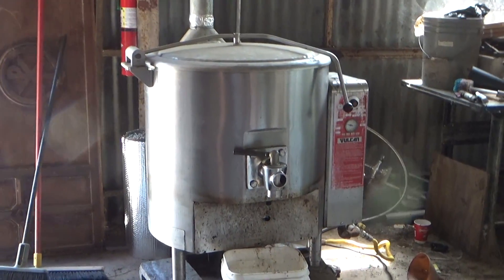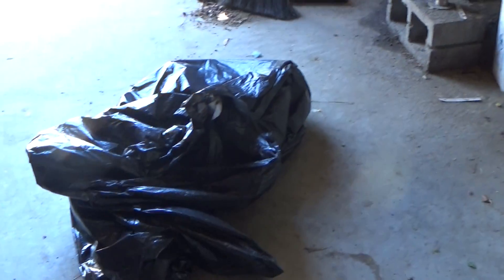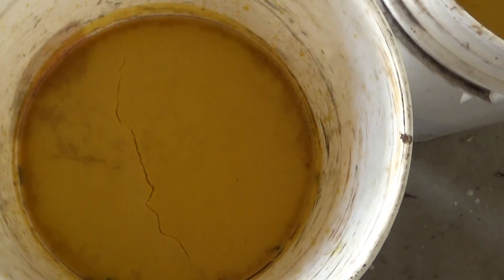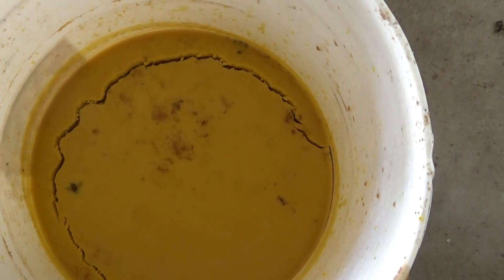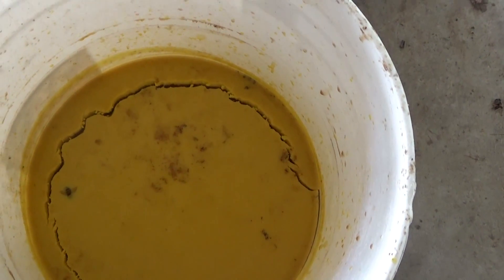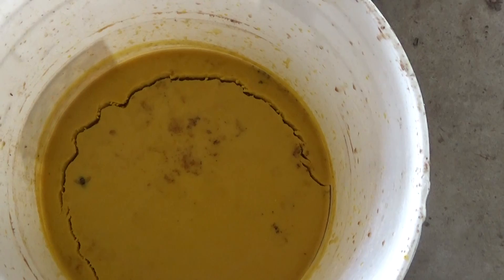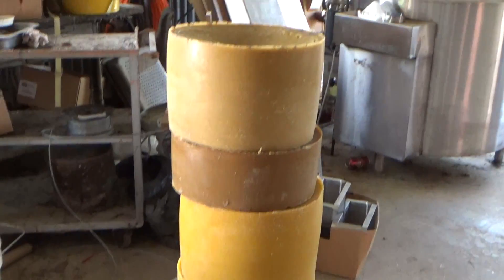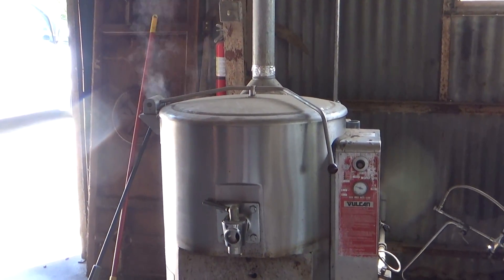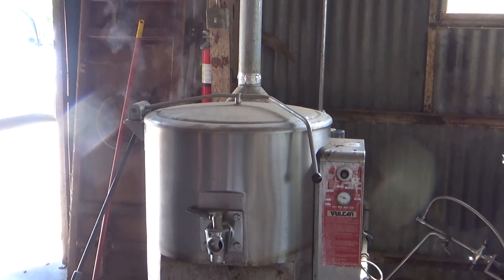So now we're inside the maintenance building looking at our kettle right here. That's our next bag of wax that we're going to be dumping into the kettle. Let me show you what we've already melted this morning — we've got this bucket right here and this bucket right here. We already got two of them done. By tomorrow these things will be cooled down, all three of them, and we'll be able to render them one more time, getting them to be about the same condition as those guys right there. The kettle's already heated up; we're ready to have our wax dropped in it. So let's go ahead and drop it in there.